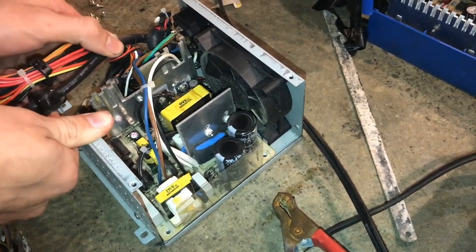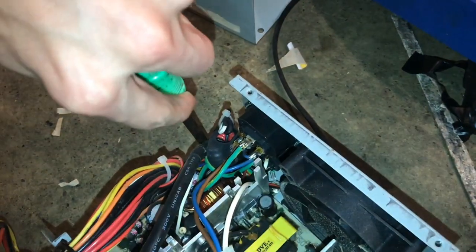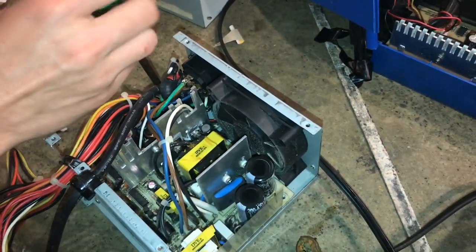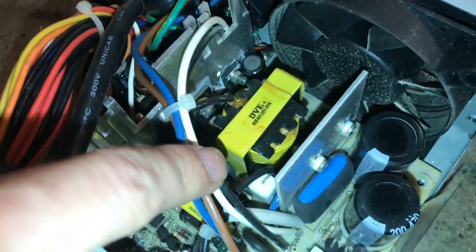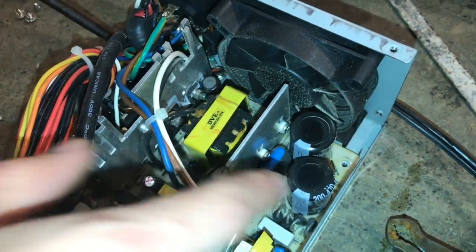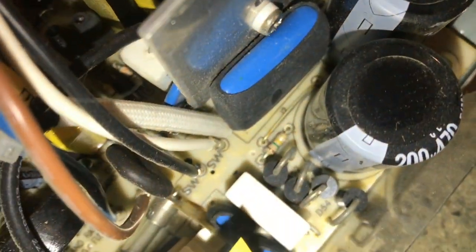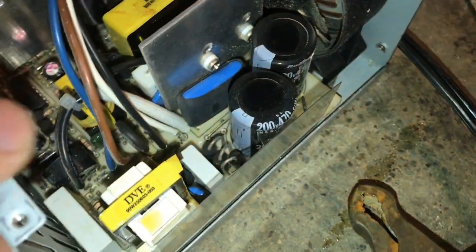With all the screws removed, you'll notice you just want to look around for similar components. Of course there are the capacitors, and we also have the transformer to step down the voltage. There should be a diode pack around here, or maybe just four discrete diodes — they may have used discrete diodes instead of a diode pack.